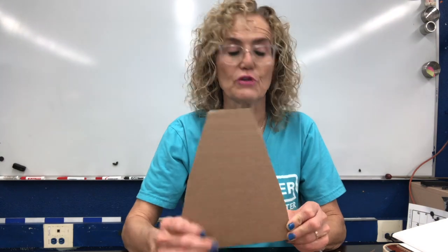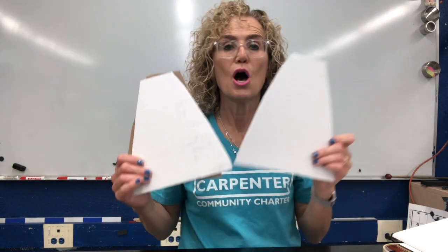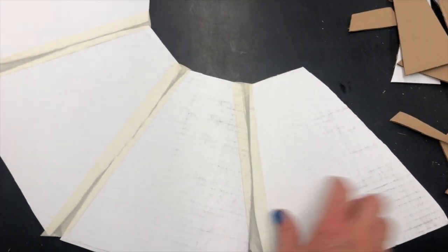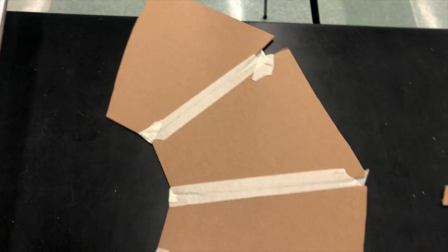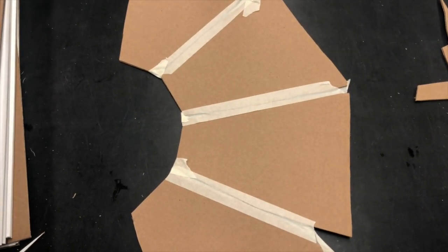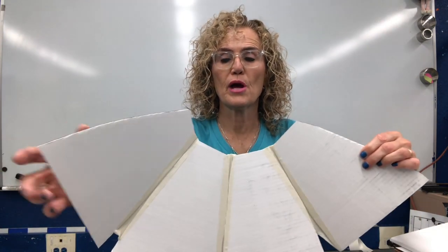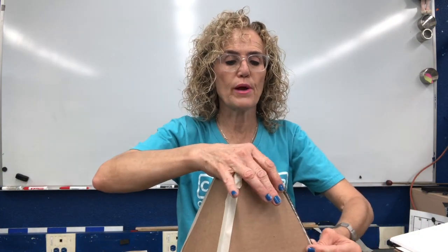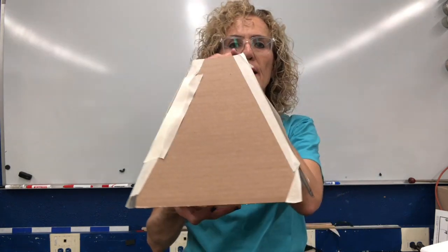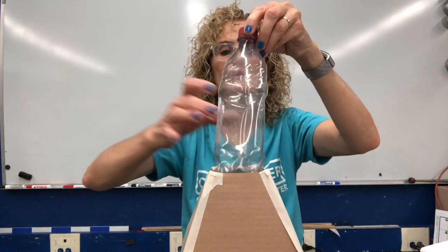And then we're going to tape them together. I have my four sheets already cut out, and now I'm going to tape them together. I laid all four of the pieces down and taped them on both sides, so all of those pieces are taped together. It doesn't look like a volcano right now, but in a minute when we start putting it together, you will see a volcano start to take shape. I'm going to take my flat pieces of cardboard and put it together, adding tape on the final side. Here's the shape of my volcano — you can see my bottle fits in the center.